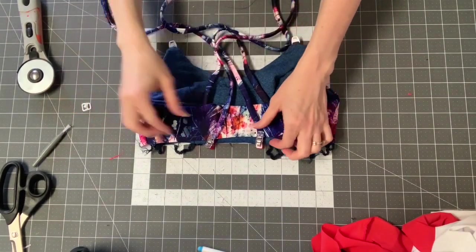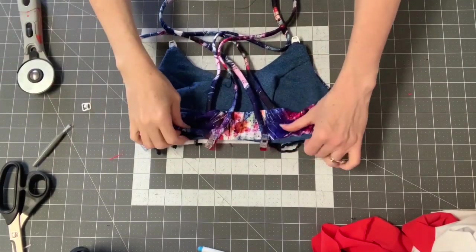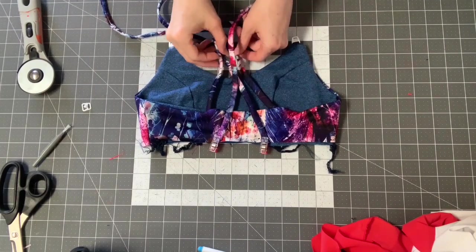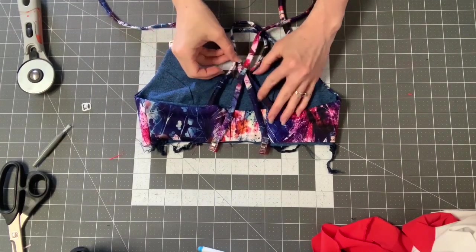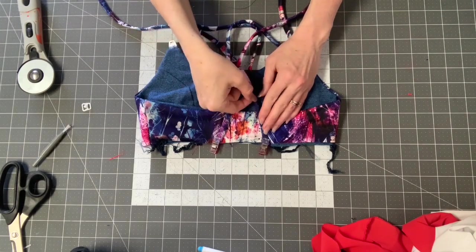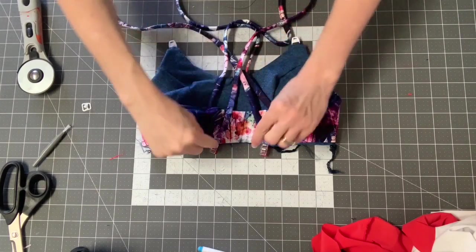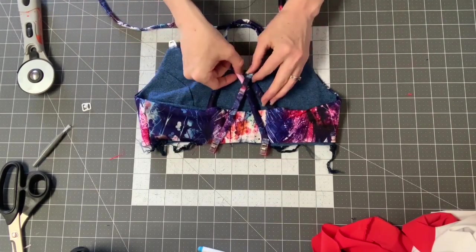Now we're at the point where we're just going to stitch this down at the bottom — just sew across there. Before you do, lay it out and make sure you get the right angle on these so they're separated the right amount. You can move this around and change the position. Make sure you have a little triangle sticking out at the bottom so that they are crossing.